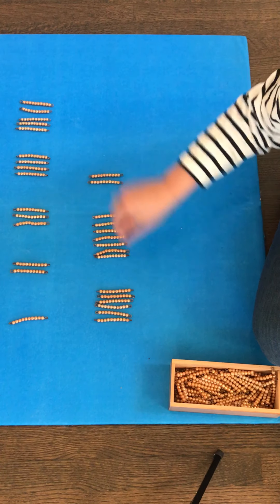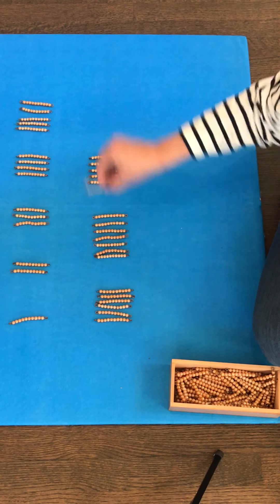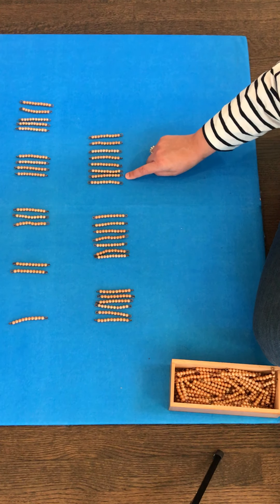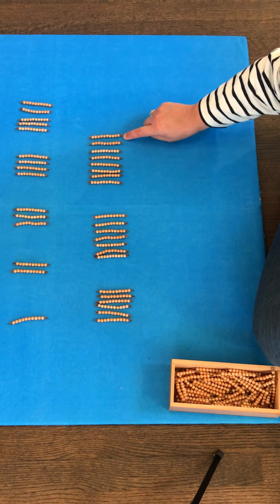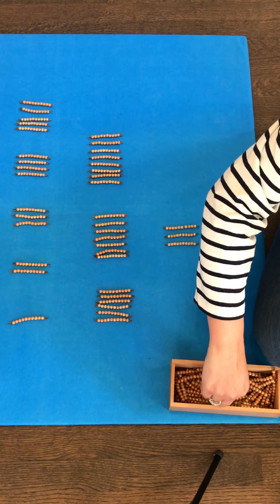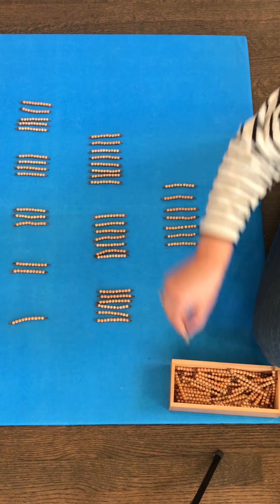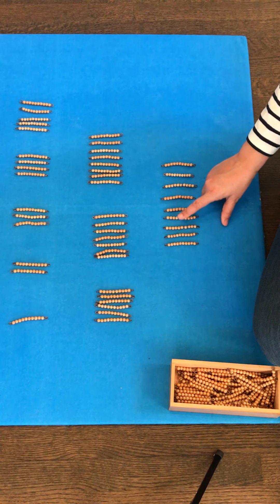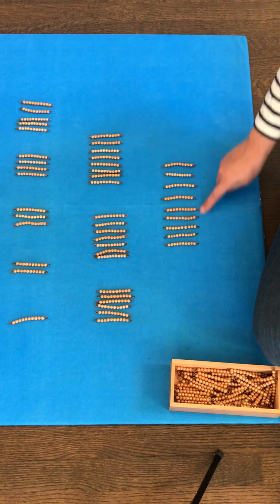One, two, three, four, five, six, seven, eight — eight tens: ten, twenty, thirty, forty, fifty, sixty, seventy, eighty. This is 80. One, two, three, four, five, six, seven, eight, nine — nine tens: ten, twenty, thirty, forty, fifty, sixty, seventy, eighty, ninety. This is 90.